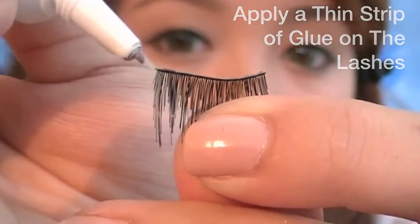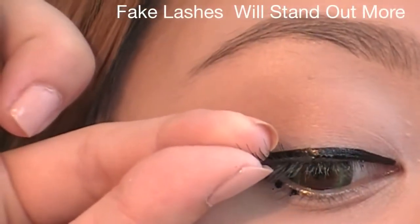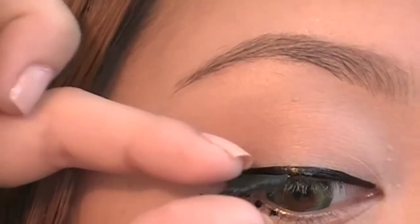Here I'm using accent lashes instead of waterproof mascara because waterproof mascara might flake. Using false lashes will not only make your eyes look more dramatic, but the waterproof glue will last long enough for an entire day at a theme park.